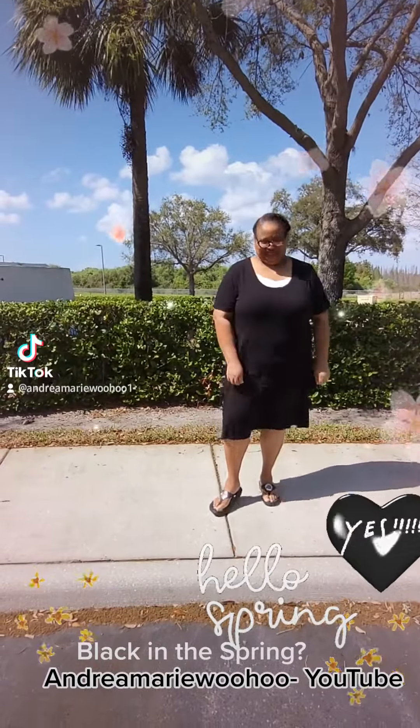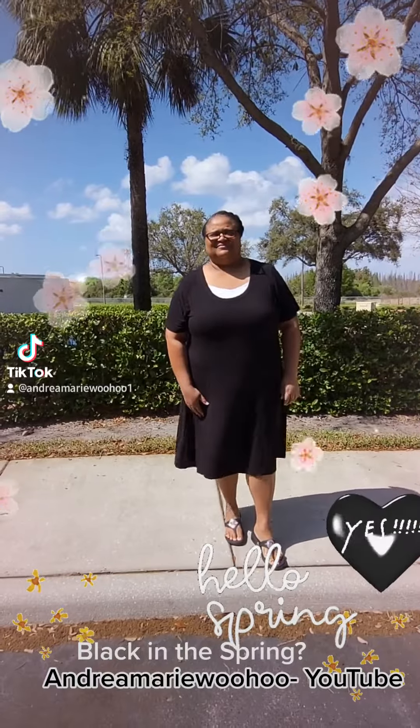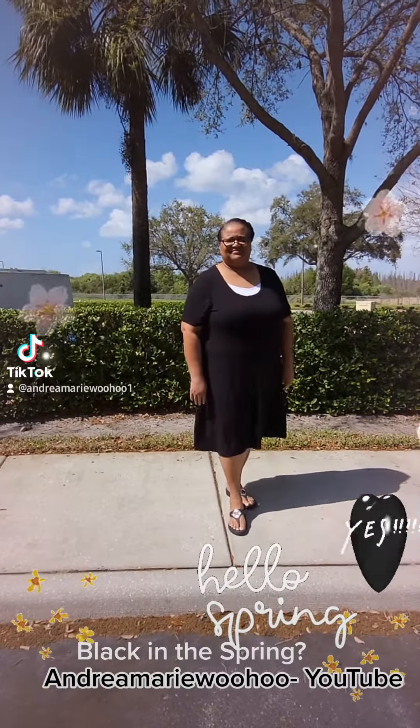Now hang on — I'm going to flip it around so you can see what I have on. Quick, easy, beautiful. And again, you can wear black in the spring. There's another choice for black in the spring: eyelet.